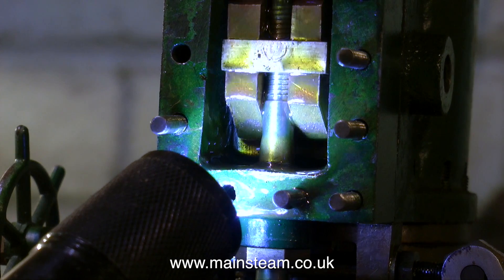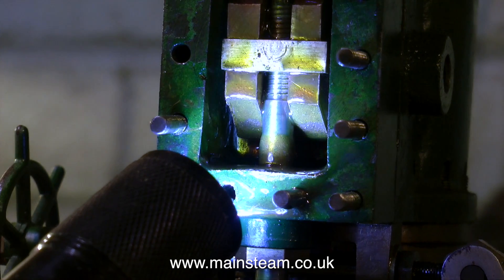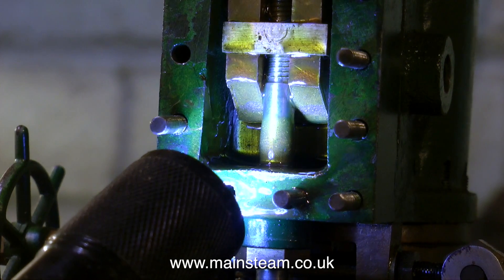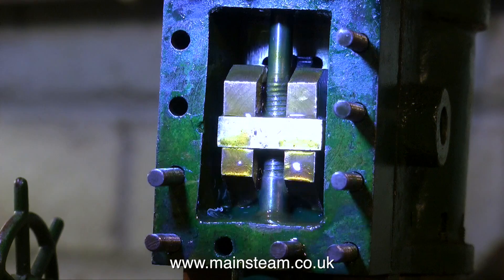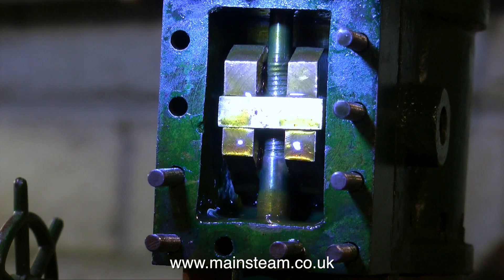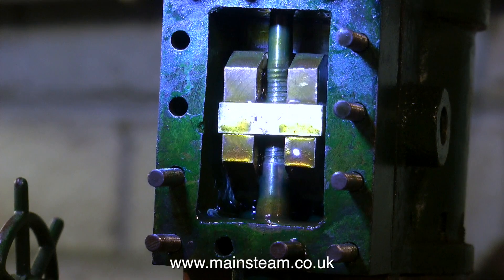This would not fully explain why all the oil got blown to the exhaust — what I need to do for that is remove the valve chest and have a look at the valve itself. As you can see here, when I shine a light on it, the port opens at the top but doesn't open at the bottom. So this is not a good state of affairs at all.